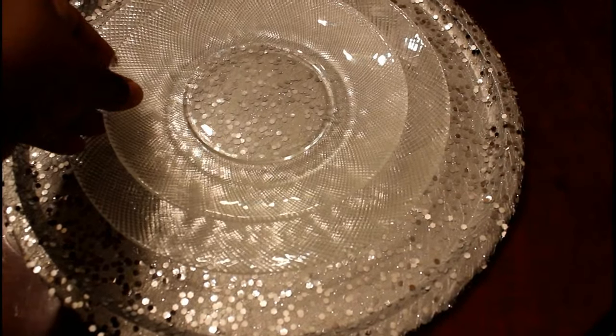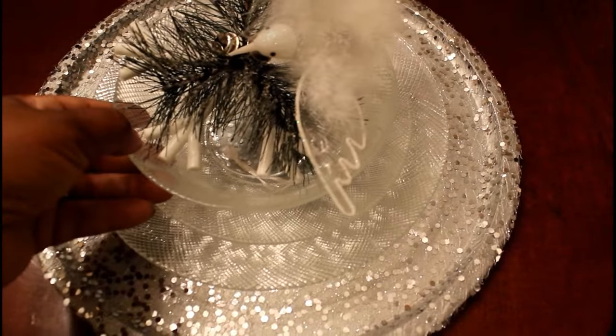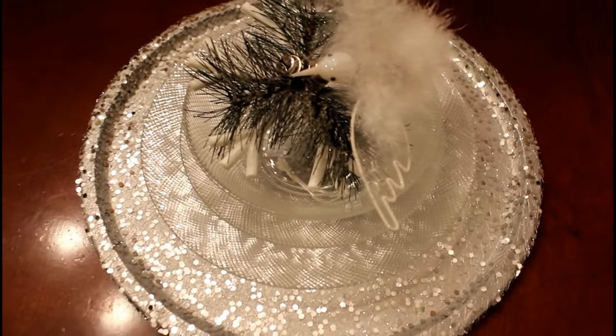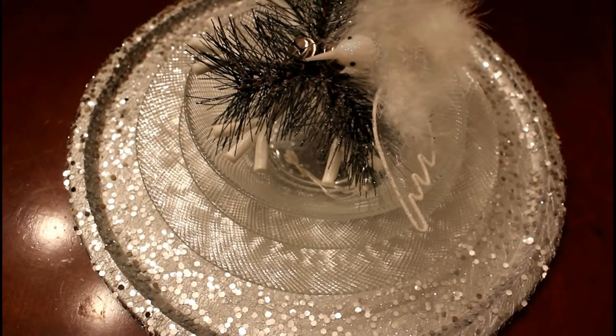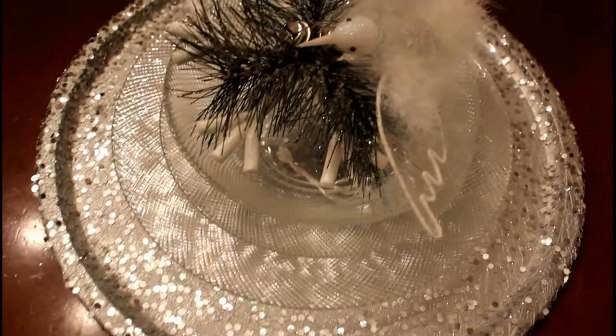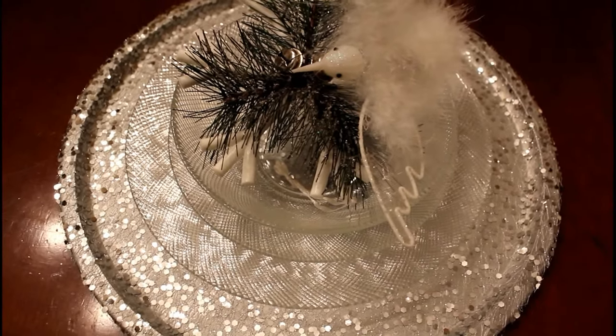Now, if you want to show off your charger, you can try some clear glass plates — I thought this set would do wonders. However, I think I'm going to DIY this set also. I might be DIYing these glass plates to a red and gold color, because I want some red dishes.